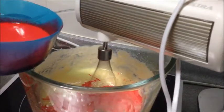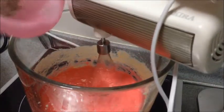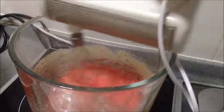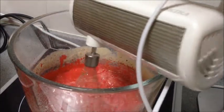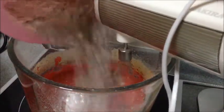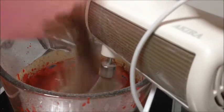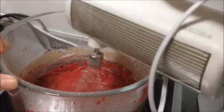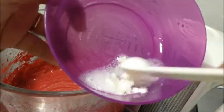Add the flour mixture and milk to the butter mixture in 3 additions, like what I'm doing right now. In a small bowl, combine the vinegar and the baking soda. Allow the mixture to fizz and then quickly fold it into the cake batter.